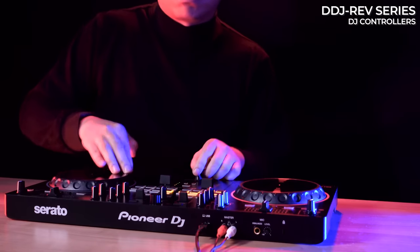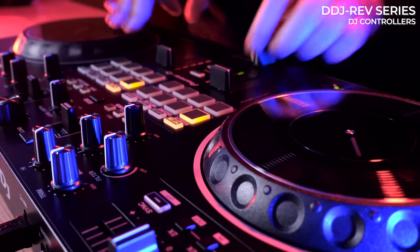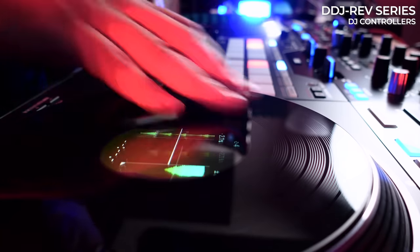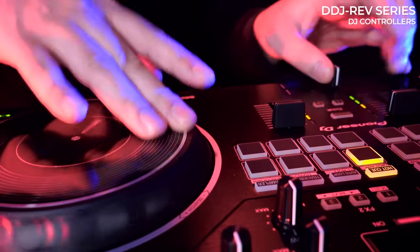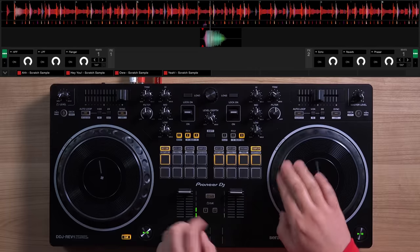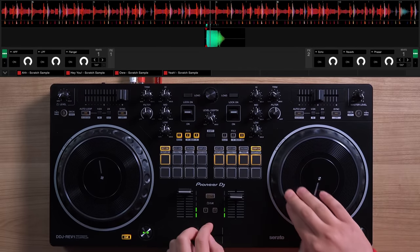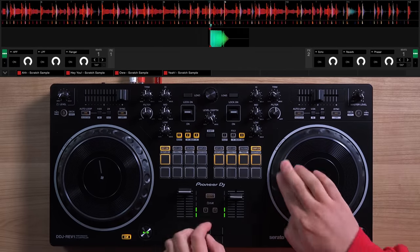In 2022, Pioneer DJ released the DDJ-REV series, introducing the world to a battle-style layout in DJ controllers, bridging together the turntable user and the controller DJ. The DDJ-REV7 brought motorized jogs and a battle-style mixer section, while the DDJ-REV1's small and compact form brought the feel and layout to the scratch DJ just starting out.